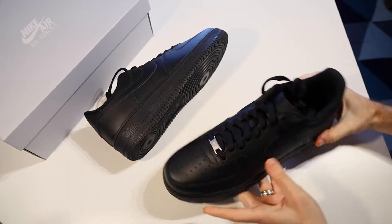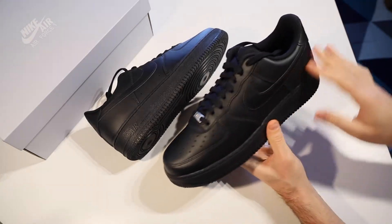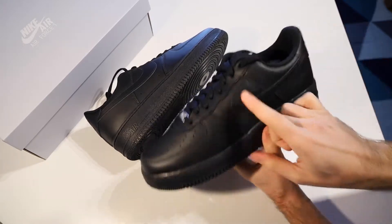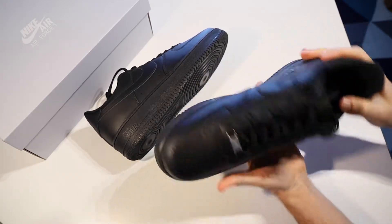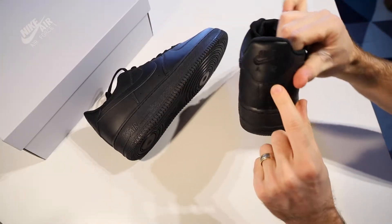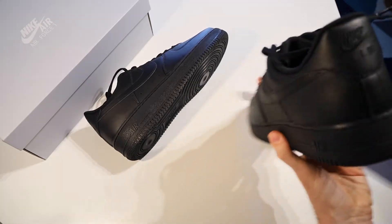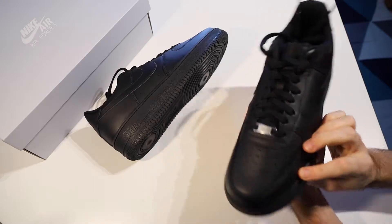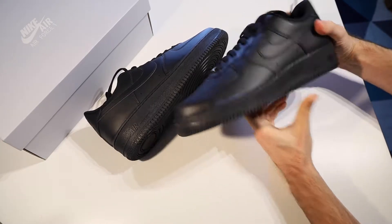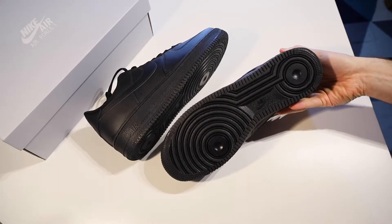So this is the Nike Air Force One in all black. These ones are made in India — they're a lace-up basketball-inspired shoe. We have subtle all-black Nike swoosh logos on both sides of the shoe. On the back there's the Nike Air emblem on the heel, and coming down we have the 'Air' wording around the side of the sole. There's also an Air Force One AF1 tag on the laces, and on the outside down the bottom we have the Nike logo in the foot arch.